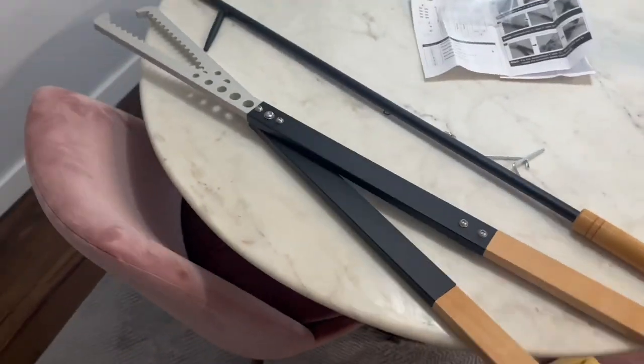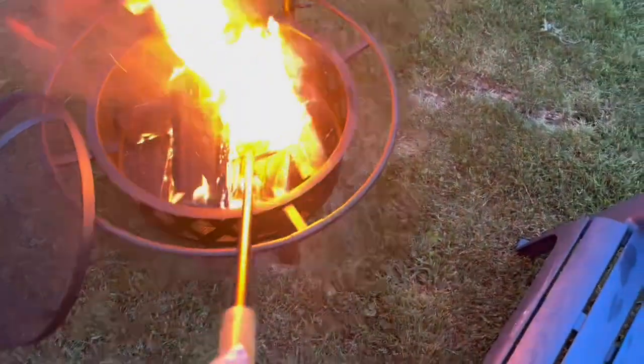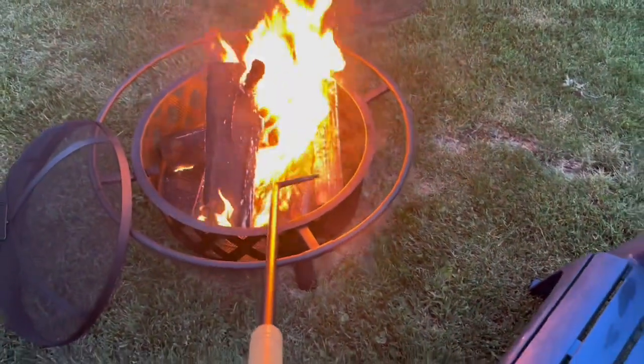The set is specifically designed to be suitable for use with the Solo Fire Pit, a popular portable fire pit. However, it can be used with any wood-burning fire pit or fireplace, offering versatility and convenience.